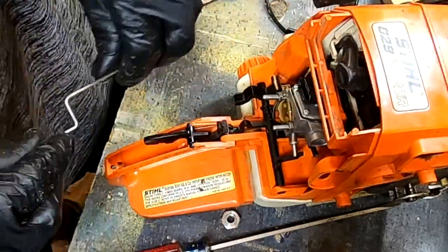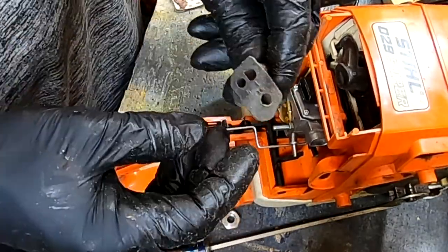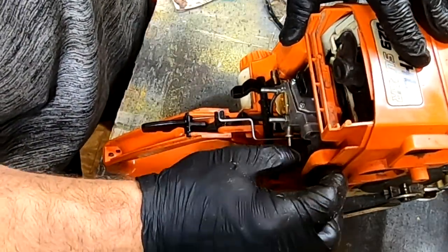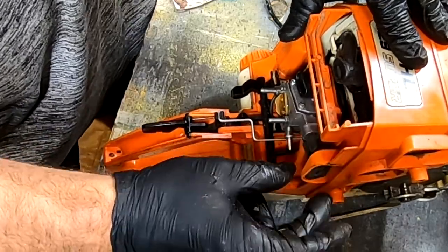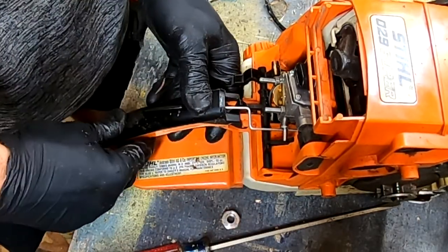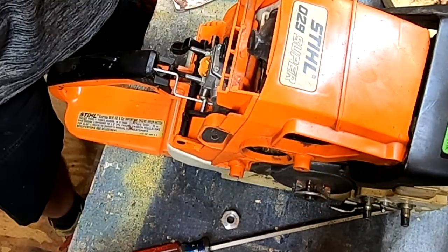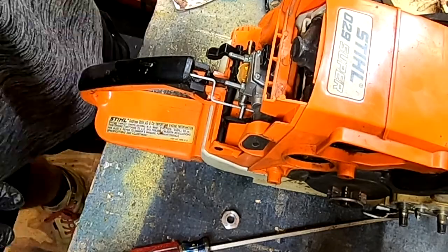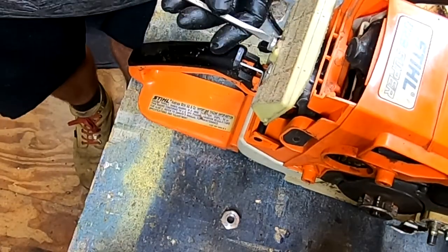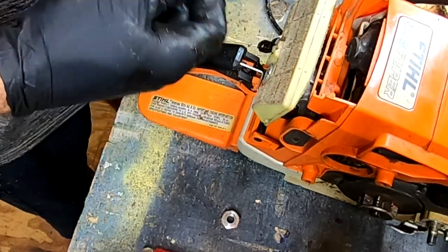Speaking of throttle, you have your throttle linkage. Next thing you want to do is put your little rubber pieces in to make it look pretty. In case you need to adjust the mixture, you can use that side right there. Handle goes back on - and once again it is a T27. The filter's not too bad, still oily.